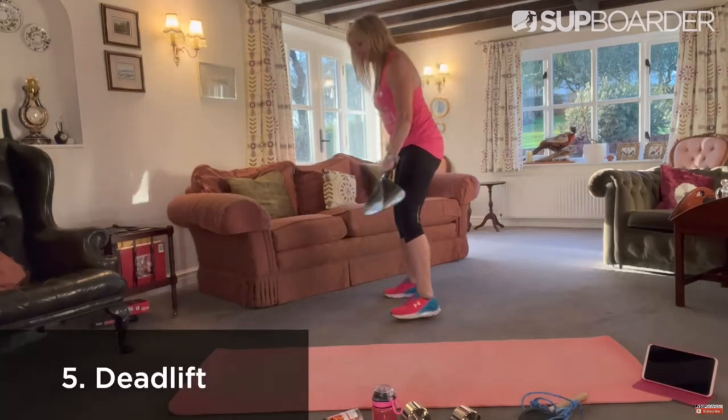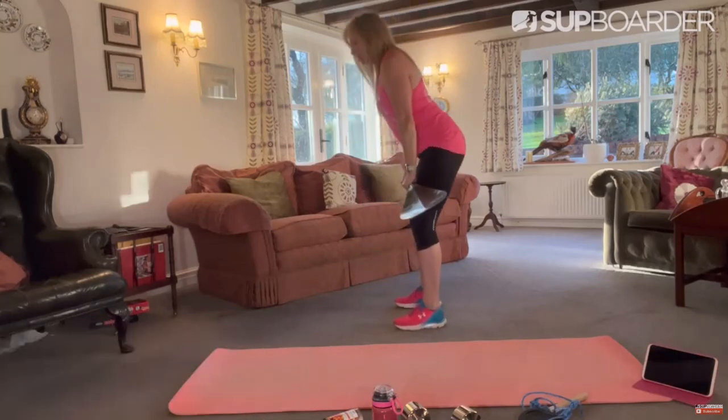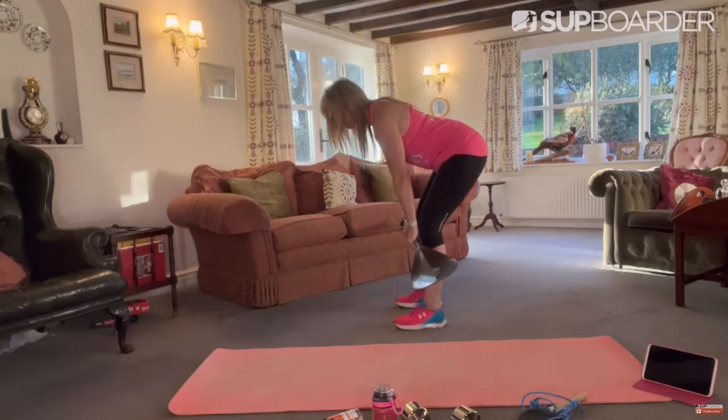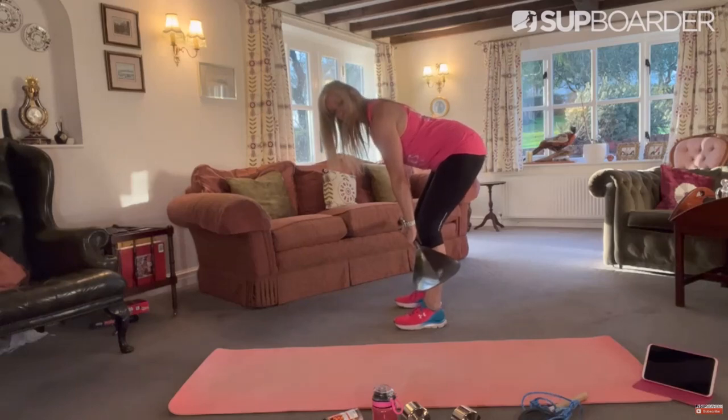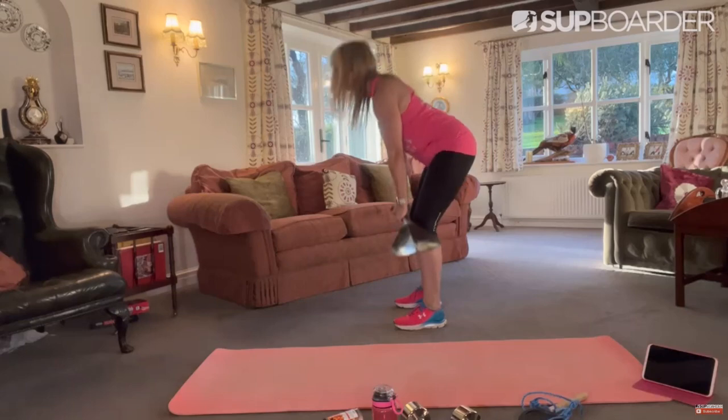Next one is the Deadlift. Again, you can use your paddle. Starting upright, slide the paddle down your knees, keeping that main beam — neutral spine — and all the way back up. Press your knees and drive all the way back up.